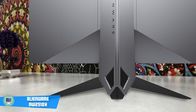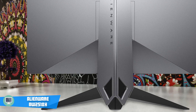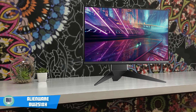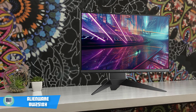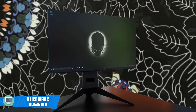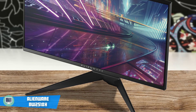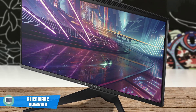The Alienware AW2518H is a 25-inch monitor which has a 240Hz refresh rate, and it's able to run on 240Hz without the need to overclock. The monitor has a very unique design which looks pretty futuristic, and that would look great on any gaming rig. One of the most striking features is its angular metal stand. Even though I'm not a fan of fancy RGB lights on gaming peripherals, I love the fully customisable glowing lights on the screen's back panel. They really make the monitor look amazing as a whole and very futuristic.